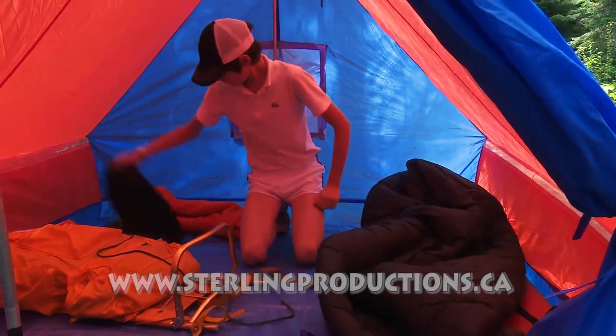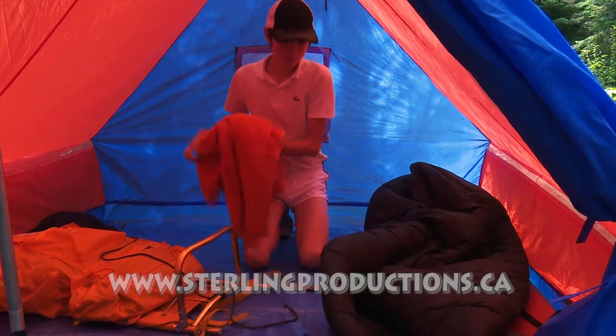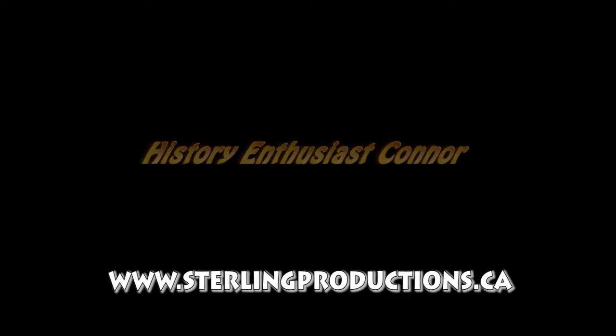And there you have it — you're all set up for the night. Looks good.